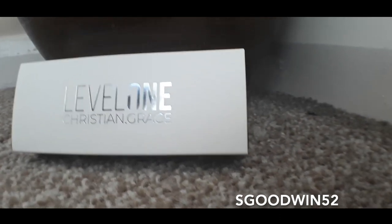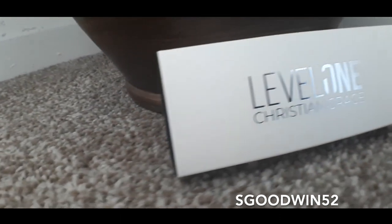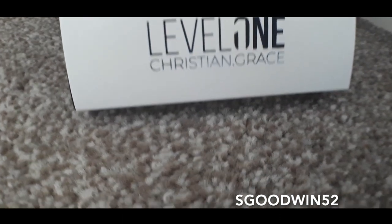We have got this amazing effect called Level One by Christian Grace Magic. Christian is a magician in London in the UK and he creates some effects, and this is one of the ones that he's put out. This is incredible — it sold out at Blackpool and it was literally just released this week.